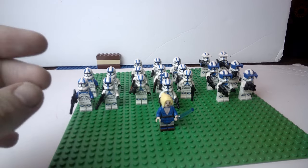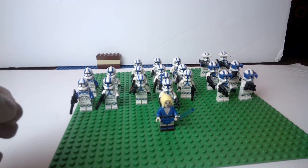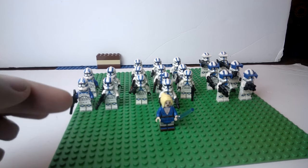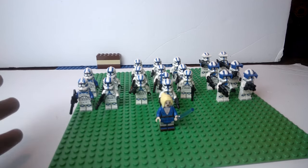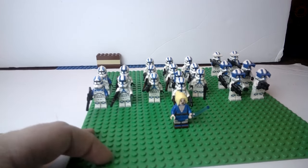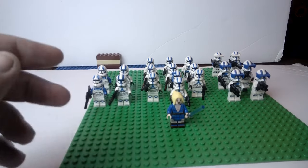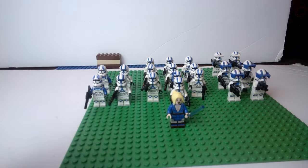In Clone Army Customs' defense, they recently got a new laser cutting device to cut their cloth, so that might make a difference. I can't say for sure when I haven't seen it for myself, so we're going to look at all that together in future videos.